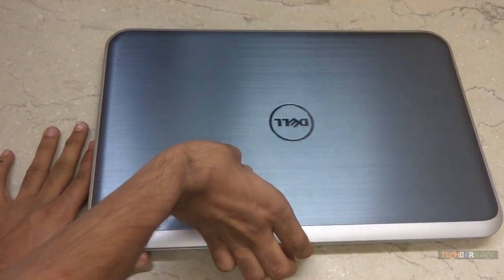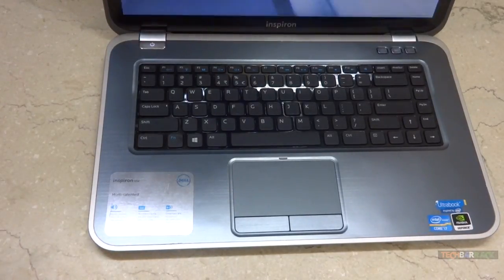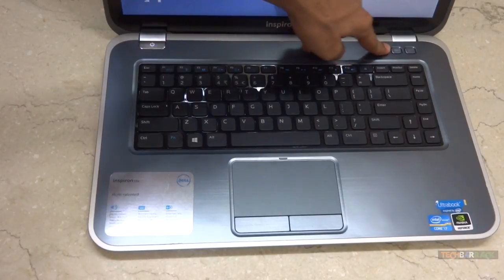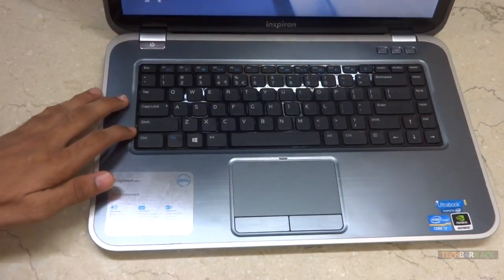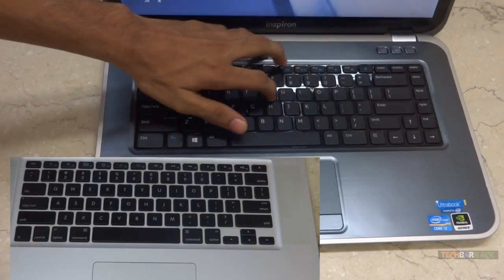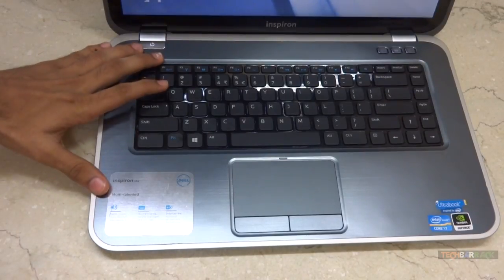Moving into the interior, we have the power button on the top and three additional buttons with some functions I will be demonstrating later. There is a beautiful backlit keyboard, and I personally feel that Dell got inspired from the Apple MacBook Pro's design — this evenly spaced keyboard style is something Apple deployed about five years ago.